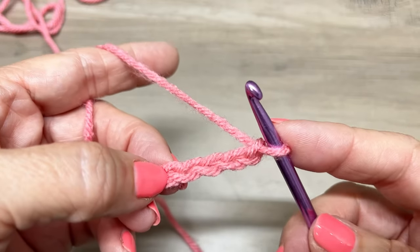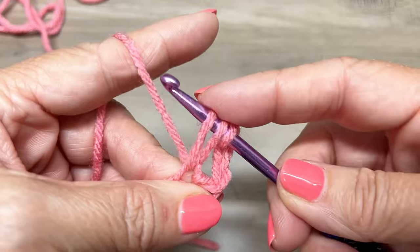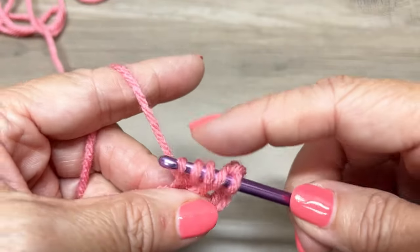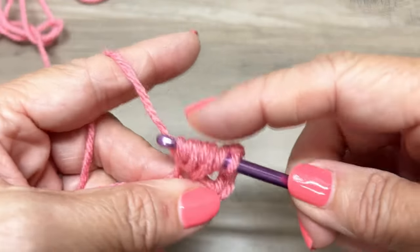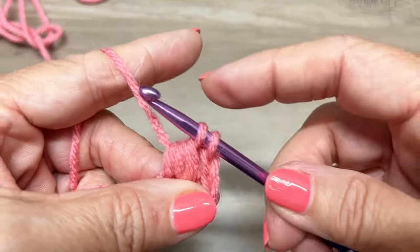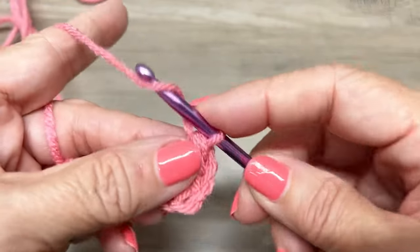Here is how the cluster is going to work. Yarn over, insert your hook in the fifth chain from the hook, yarn over, pull through to the height of a double crochet. Do that two more times: yarn over, insert your hook in that same chain space, yarn over, pull up a loop. Yarn over, insert your hook in that same chain space, yarn over, and pull up a loop. Now yarn over and go through all six loops on your hook, then yarn over and pull through the last two loops on your hook. You just made a cluster, and we're going to chain one.